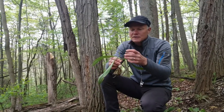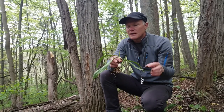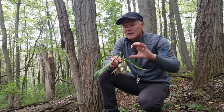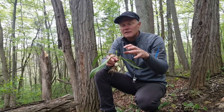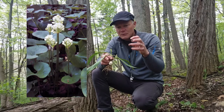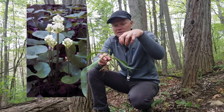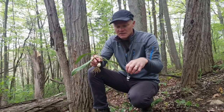This one is just starting to send up its flowering stalk. This is late in the season for harvesting ramps, but the flowering stalk will be about eight to ten inches tall with a ball of white flowers on top. The flowers will produce small BB-like black seeds, so you'll have this clump of black seeds up at the top.